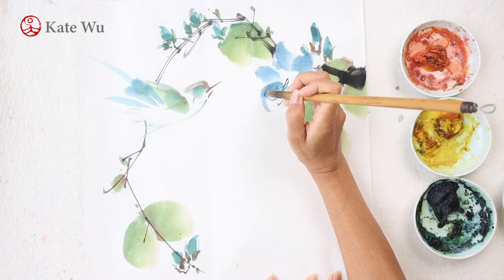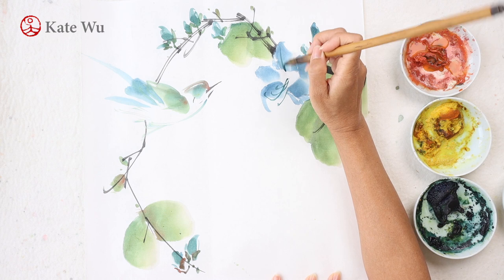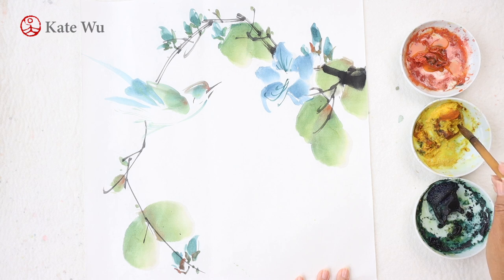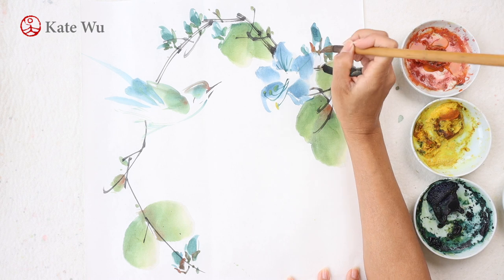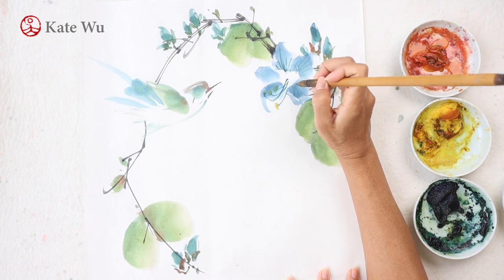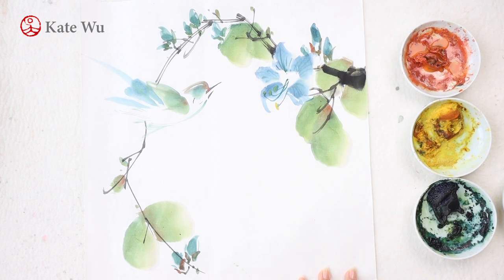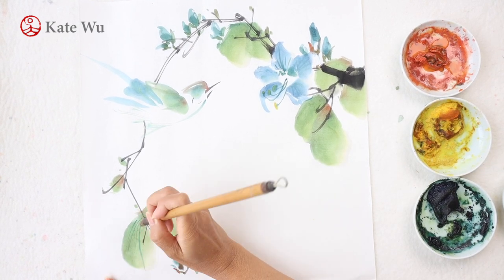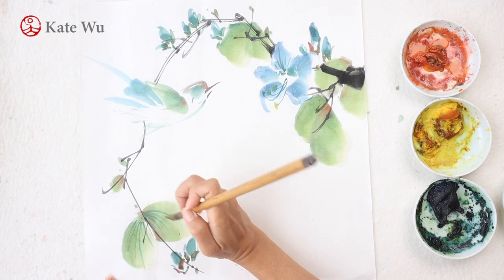I'm painting the pistils and stamens, which are long and curved up, all facing towards the main petal, which is in a darker color. I've just used some darker blue color to paint some lines, and then the rest of the petals are all subtle and I'm using just water — that's why you don't see anything. Now I'm painting some veins on the leaves with green color. If you can't see it well, I'll show you a close-up at the end of the video.